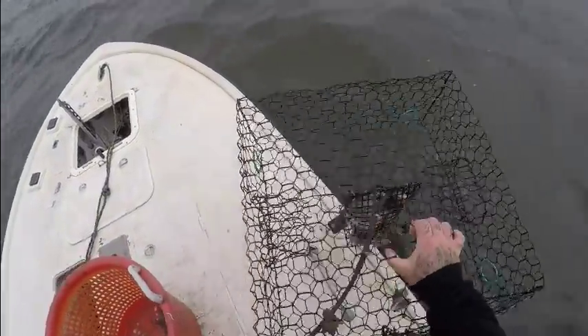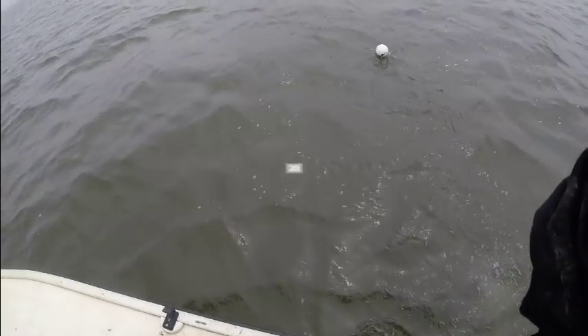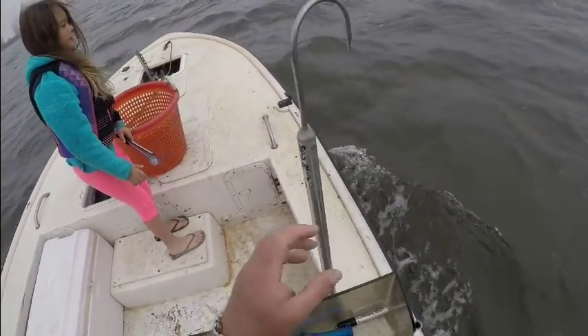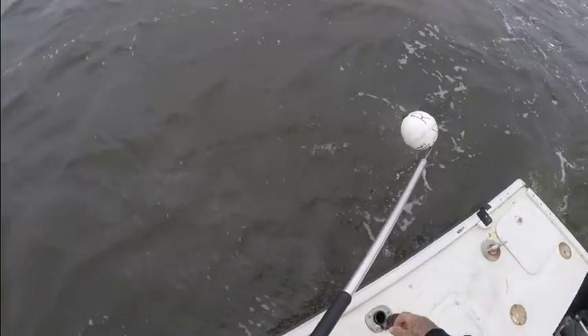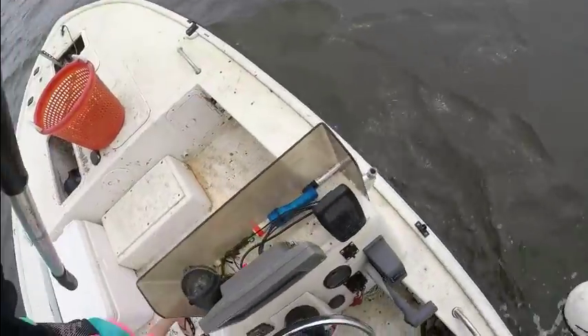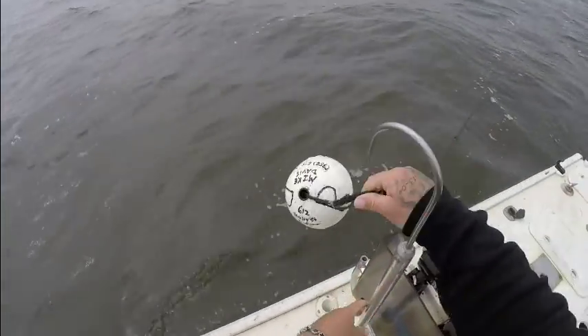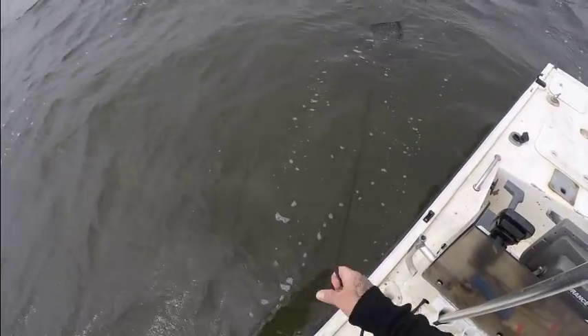Set this one back out. We're coming up to the very last trap. Let's see if I can get it. So far we've only got four keeper crabs out of five traps — not good at all.